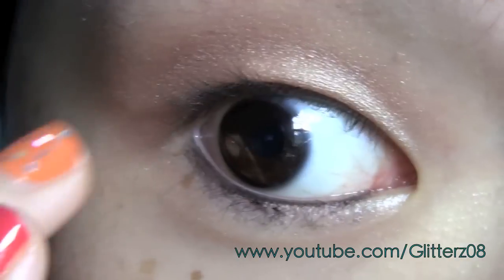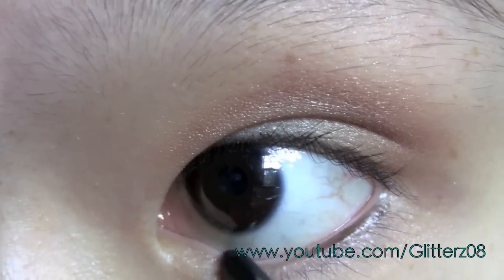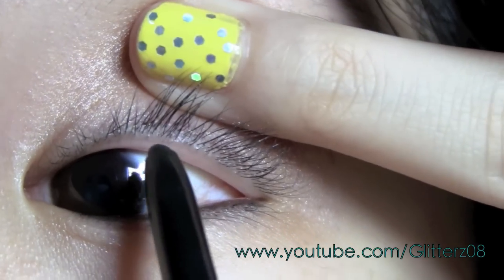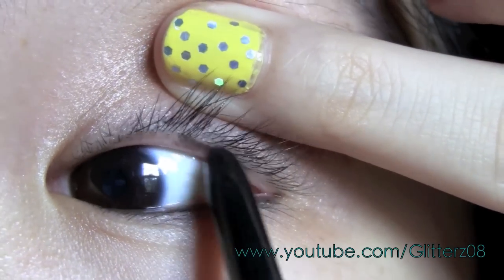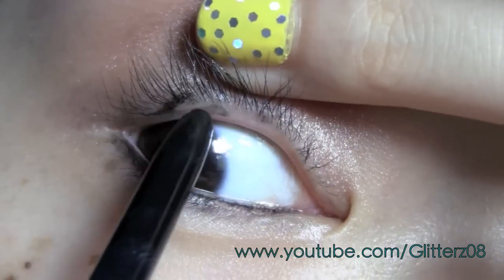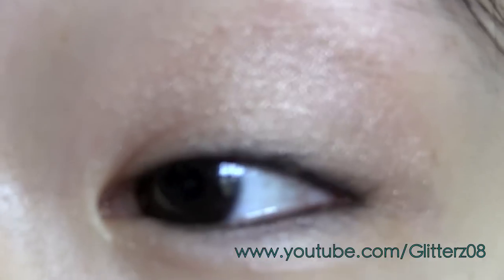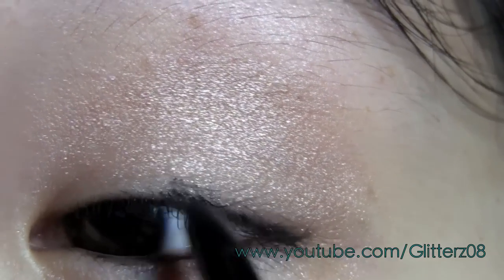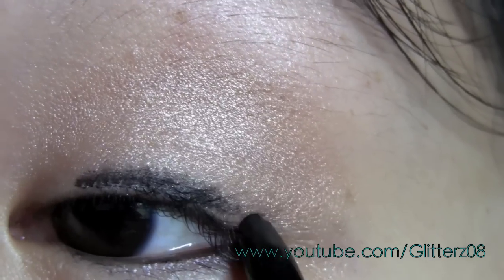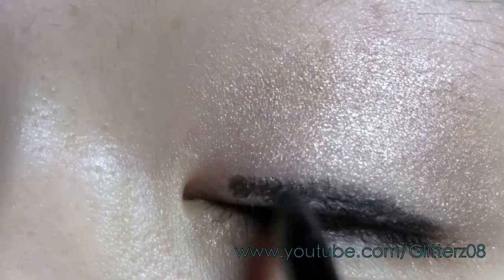This is really difficult because I'm looking in the lens. I'll do that to the other eye as well. I'm going to line my tightline. Then for this eye I'm just going to line the upper lash line as well. I normally use a gel liner but since we're already at it, I might as well just line it with this one.